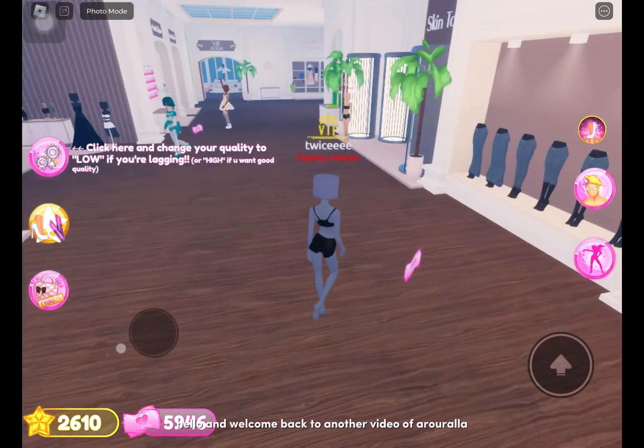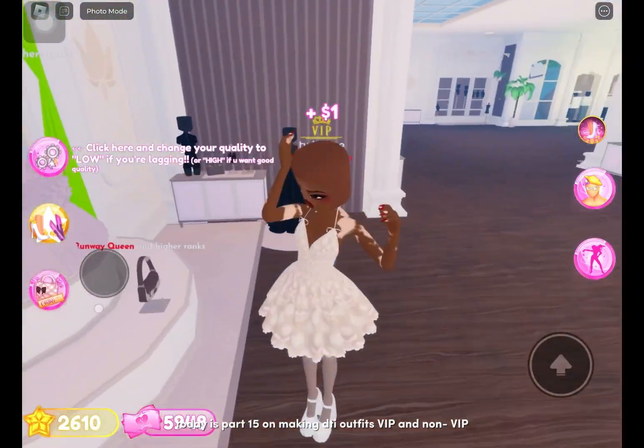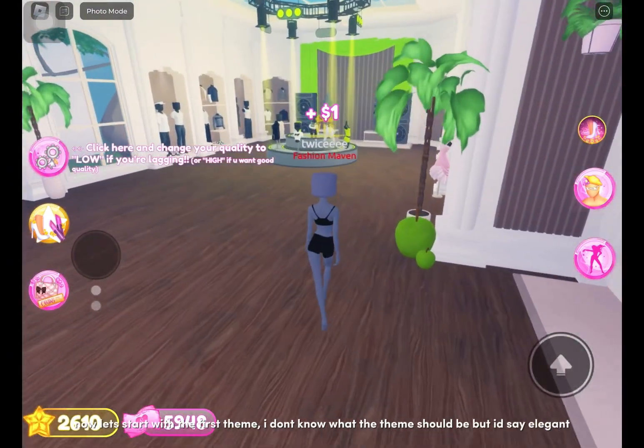Hello and welcome back to another video. Today is part 15 on making deep high outfits, VIP and non-VIP. Now let's start with the first theme.